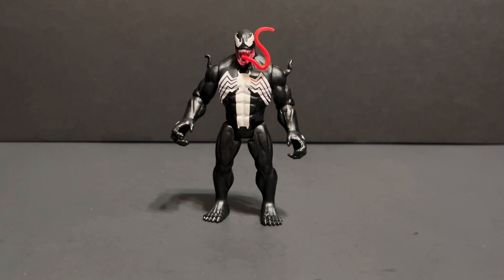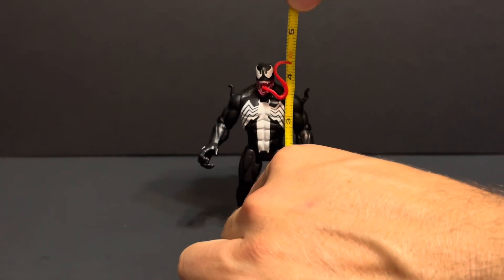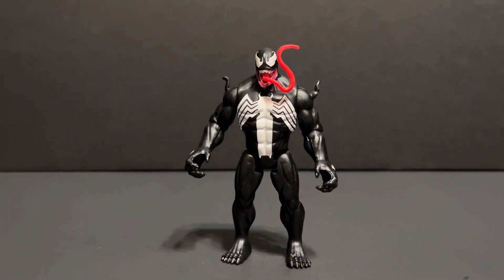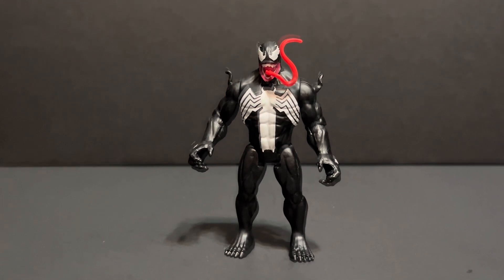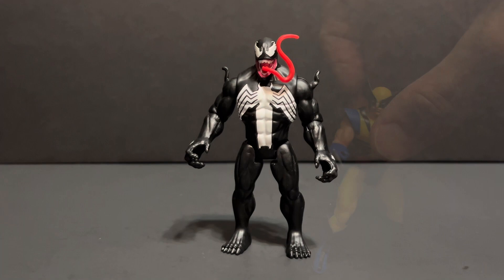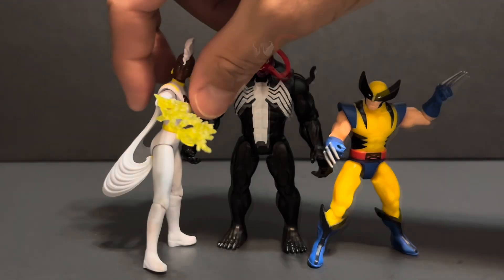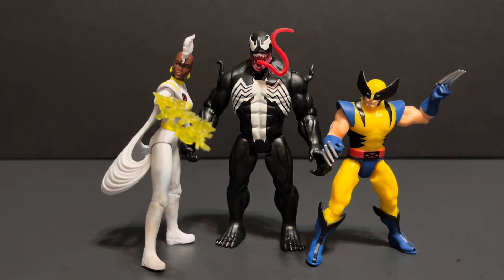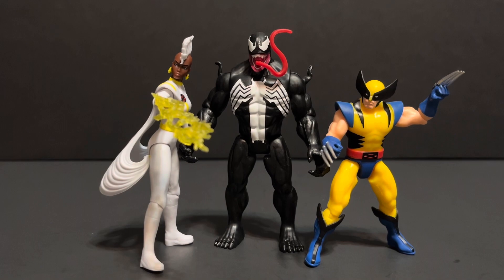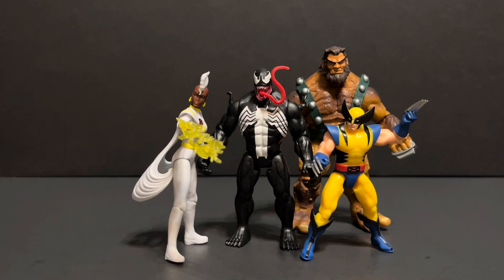No foot articulation. Venom here stands at almost four and a half inches. He looks fantastic with other three and three quarter and four inch figures. Here he is with Epic Hero Series Wolverine, Epic Hero Series Storm, Marvel Legends Series 3 and three quarter inch Ulic, and finally Spin Master Mambat.